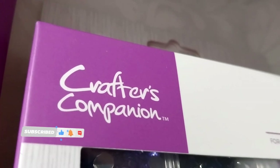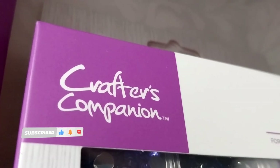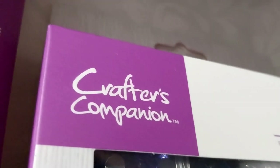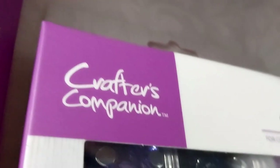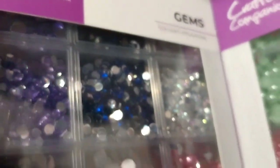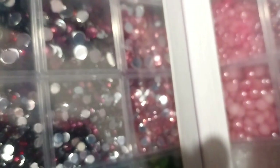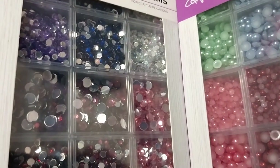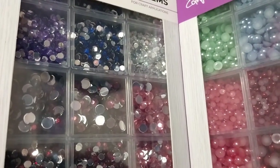Hello there, this is my Crafter's Companion craft supply haul number 39. And this one is really for the Touch of Sparkle Collection, or the accessories bundle.